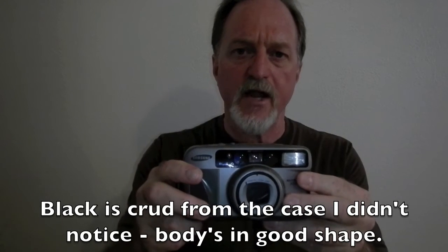Let's take a quick tour of it. It has a Samsung branded 38 to 125 millimeter lens. Close focuses to 0.45 meters, about a foot and a half. It's f/4 at widest at 38 millimeters, f/9.9 at 125. I have no idea how far it stops down. It has a leaf shutter, surprisingly, for a camera like this.